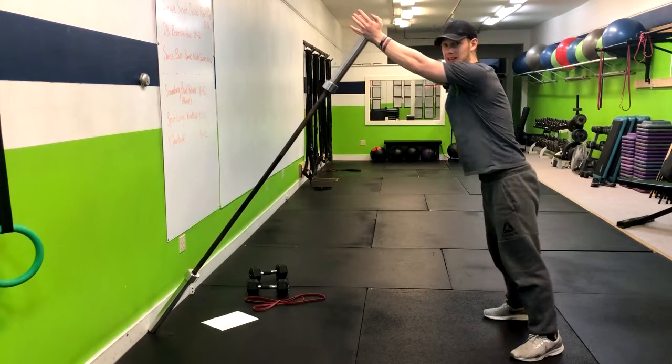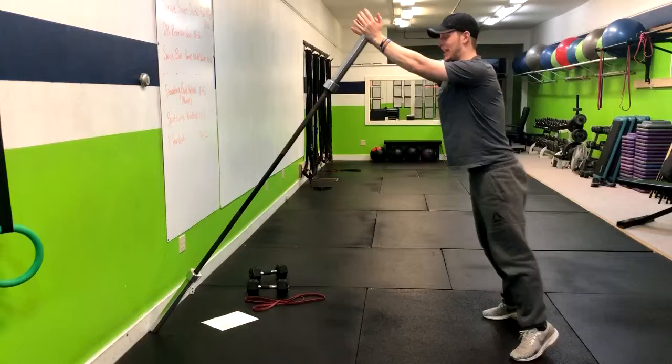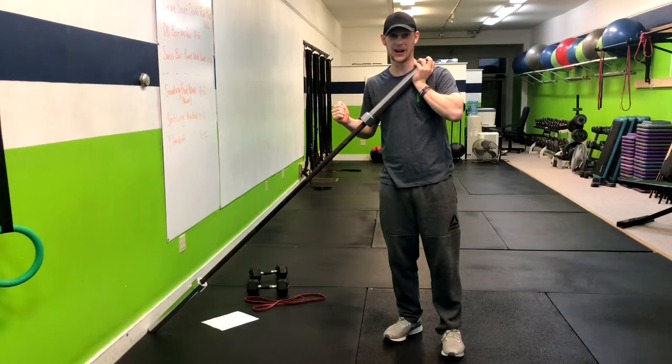It's more of a horizontal press than a vertical press — from the squat position, right up. This is basically a full body movement: we're hitting our upper body, hitting our lower body, adding some weight to it, and we're going to get that heart rate up.